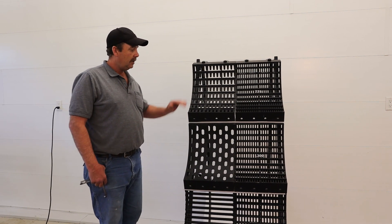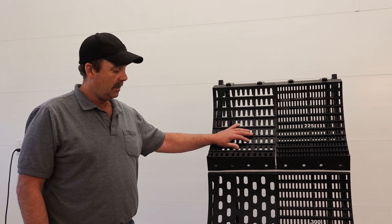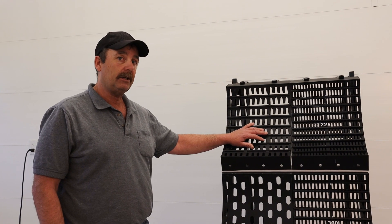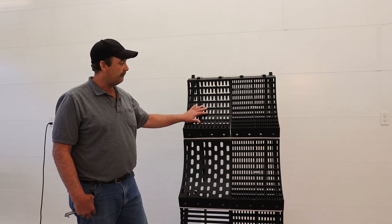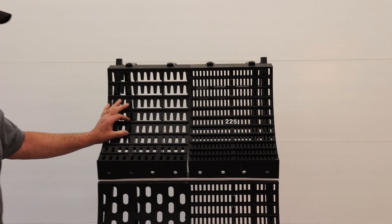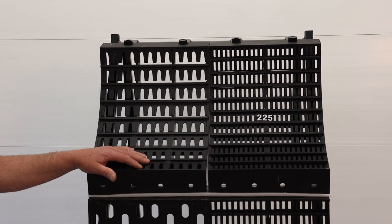Our top concave is a new design. Typically we were using this to do canola — it's already thrashed coming up the feeder house — doing a very good job. Along came shatter-resistant canola, and we need to give it a little bit of a workout. Until we designed this, the alternative was to go back to a wire concave, but we lose a little bit of capacity and we didn't want to lose that. So we designed this as a finger concave but it has a bar to thrash against — a fairly open, wide-space bar — with nice open gaps to let the crop come out, so we're getting a rub on those pods and accomplishing the thrashing we wanted on the shatter-resistant canolas.